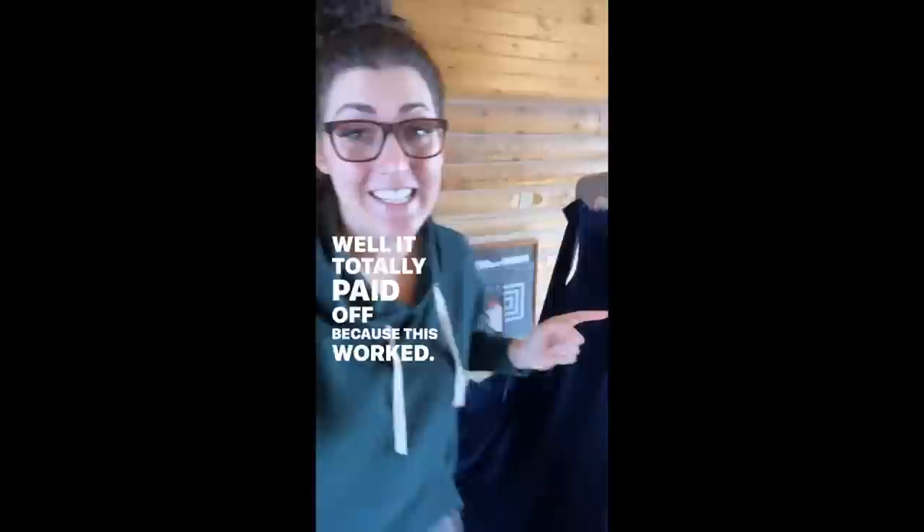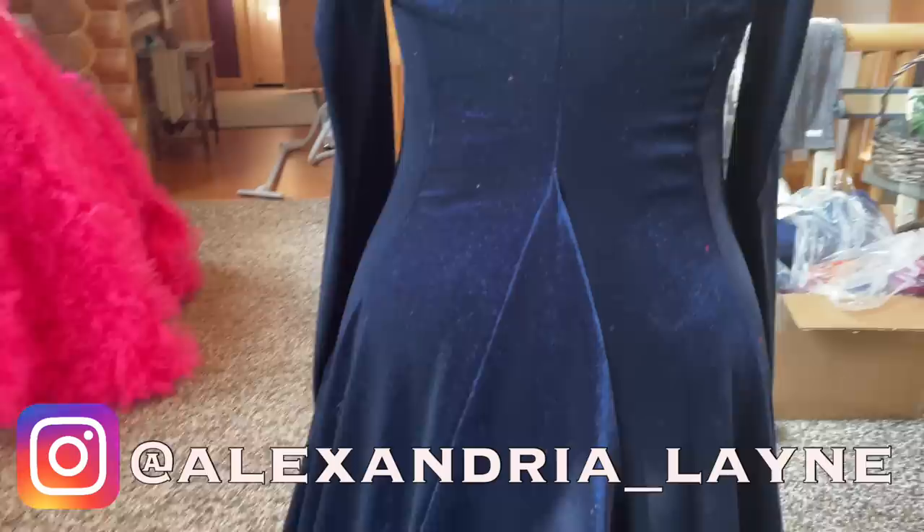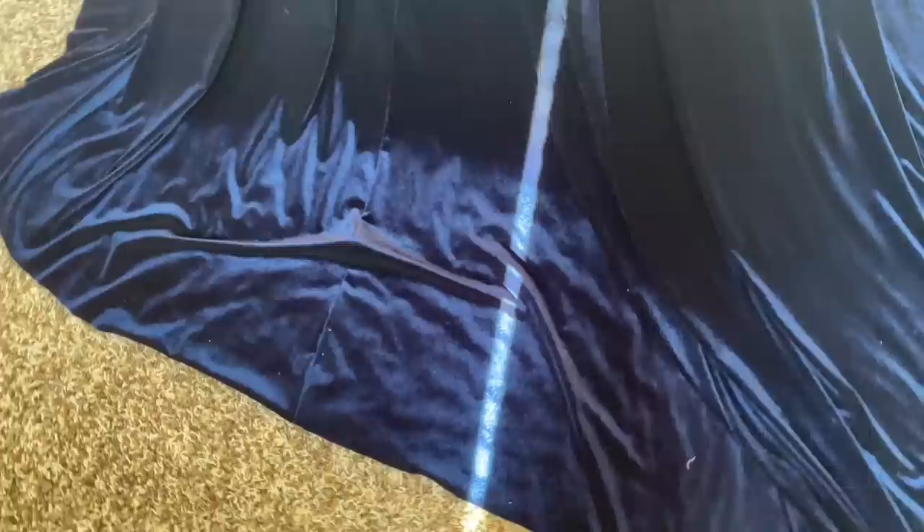Remember the witchcraft patterning I did yesterday? It totally paid off — this worked. Every part of it worked. Everything fit together and I just used my brain. If you want to see me make these costumes in real time, head over to my Instagram, Alexandria Lane, where I give you real-time updates. But seriously, look at that back panel — I just made that, I just figured it out. And look at how even the hem already is on this dress.